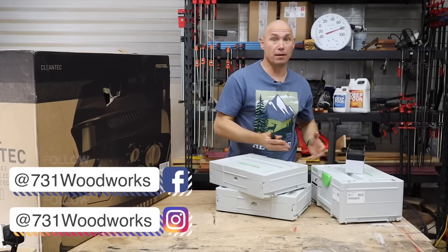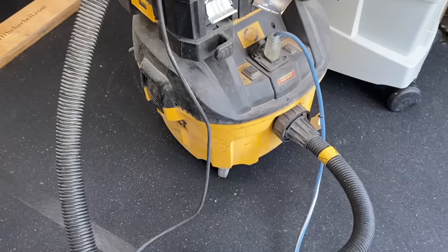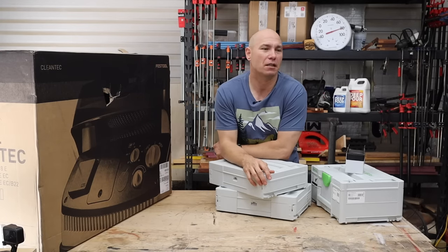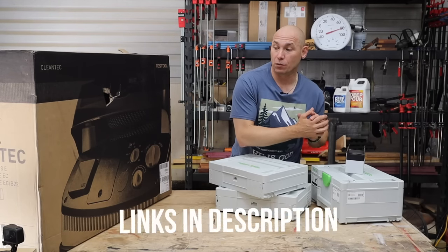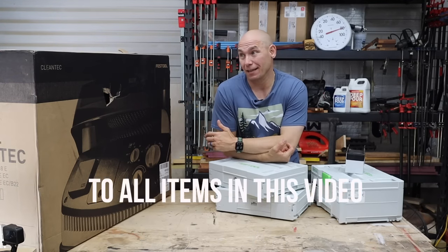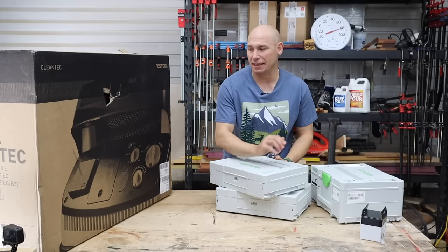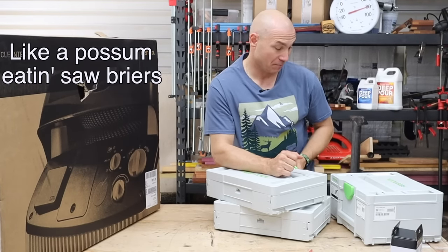So I'll unbox the sander, then we'll unbox the dust extractor, and then I'll tell you what I think about these. I've got a DeWalt dust extractor and orbital sander that I've used for four years. I wanna see how much difference there is, if this is higher quality, if it's worth what the prices are. I've always been a low-key fan of Festool and didn't ever think they would ever be in my shop. I was grinning from ear to ear when I found out I was getting these. So let's see what we got.